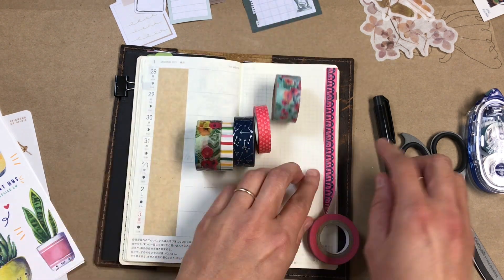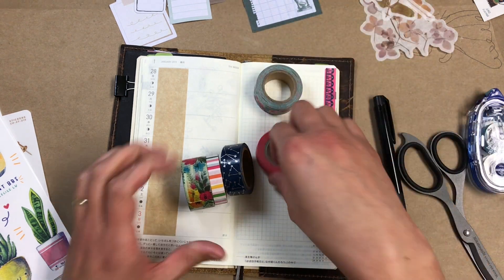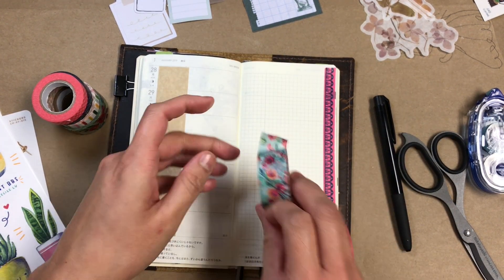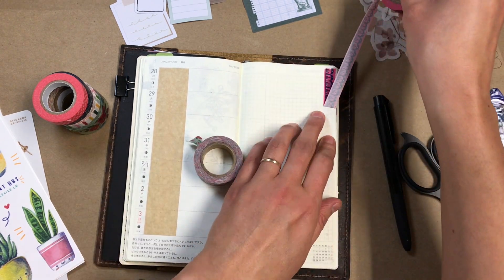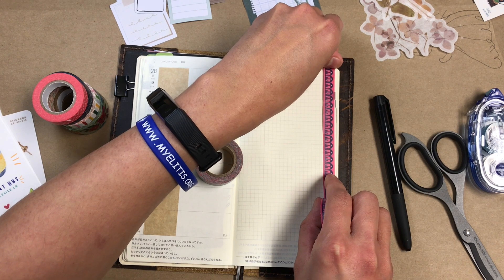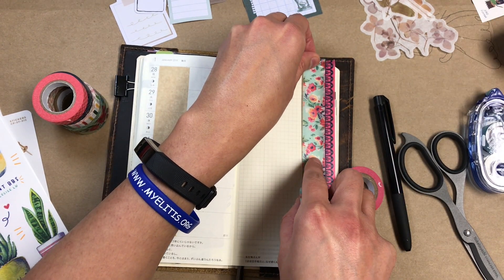It helps that I don't have to spend extra time cutting each little strip of paper every week. As you can see, I have a lot of washi tapes that I'm going to be using. I decided that these tapes would be the focal point this week, so I'm changing it up just a little bit.